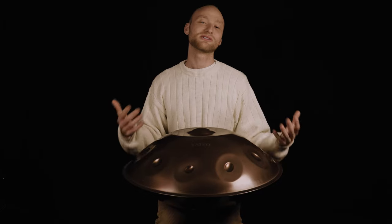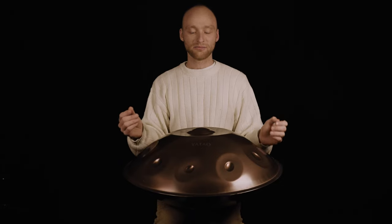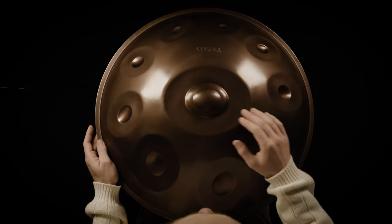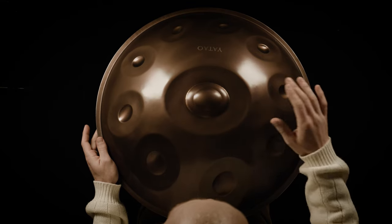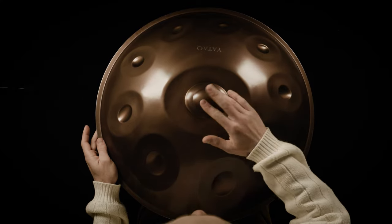Now I want to go step by step through the pattern, tell you how it works, and by the end of the video I'll also give you some tips on how to expand the pattern and make it your own. It's a hand-to-hand pattern, so that means our hands are always alternating. My right hand starts on the ding and it changes permanently between the ding and tone field number five. This is what the right hand does.